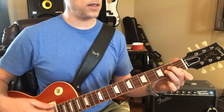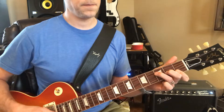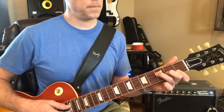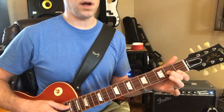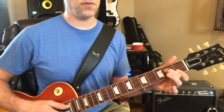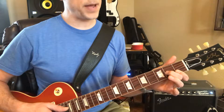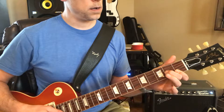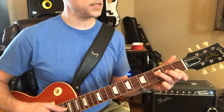And then that little chorus part is an F. And then you pick your finger up, and move it off, and move this finger over. And then you move this finger back. And then C. And then does it again.